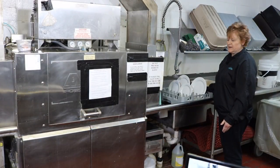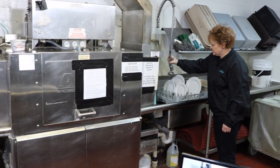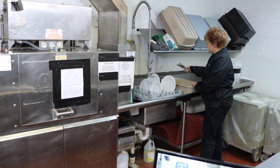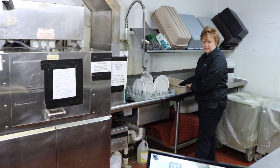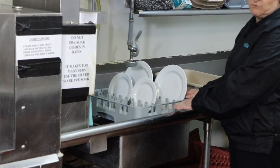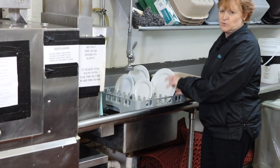Each dish after it's scraped is placed into a rack and then the dishes are individually sprayed off. All silverware is put into a bus tub with some soaking agents, and when you're washing silverware, know that you will put it in a flat rack and then run the silverware through the machine twice.